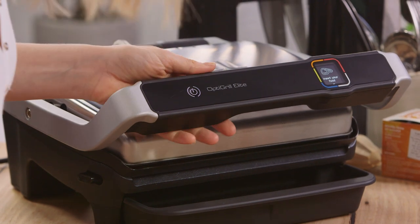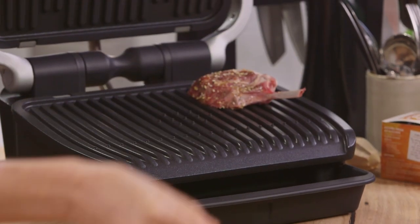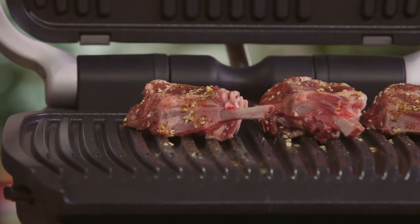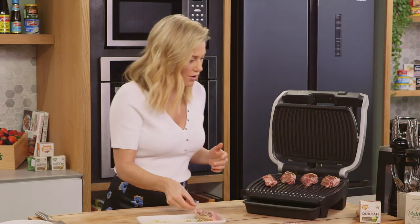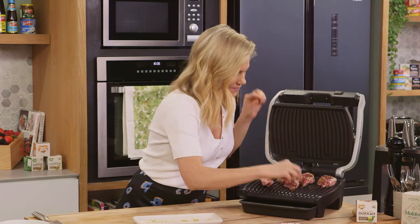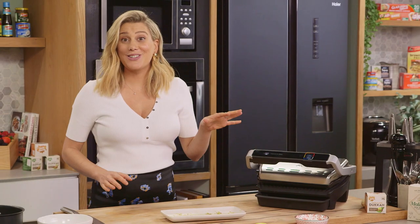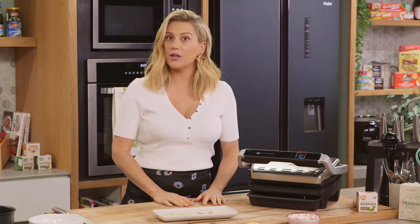Now that the grill is heated we can insert our lamb chops — you can hear how hot that grill is. The best thing about grilling like this is it has top and bottom heating so it's going to take less time to cook. Close the lid and once it's closed it starts to calculate the thickness, so now we'll just leave the grill to do its work and cook it to perfection.